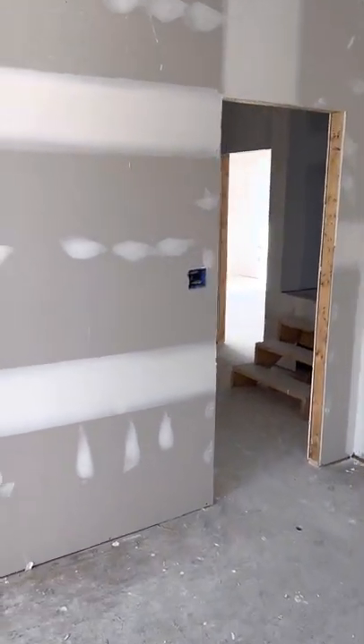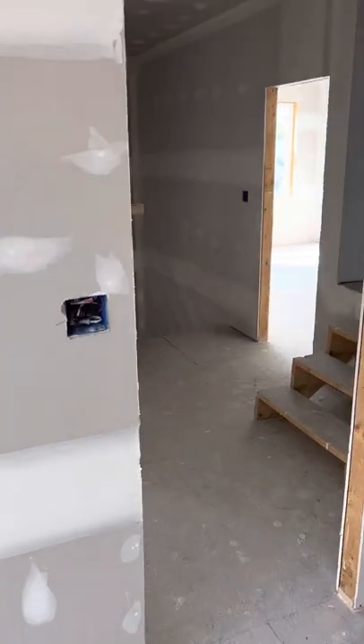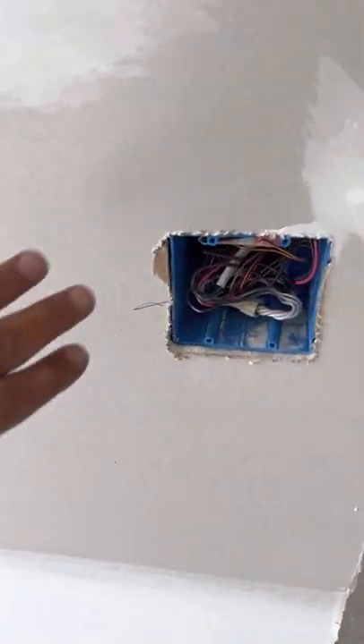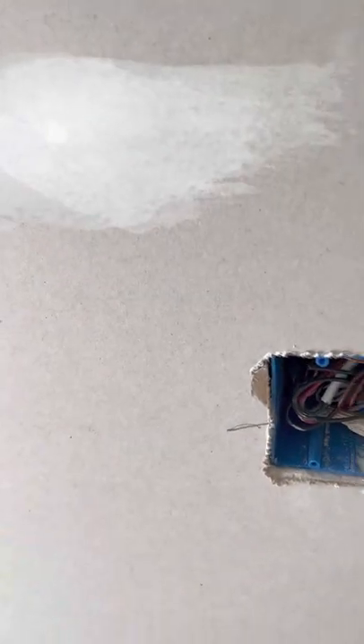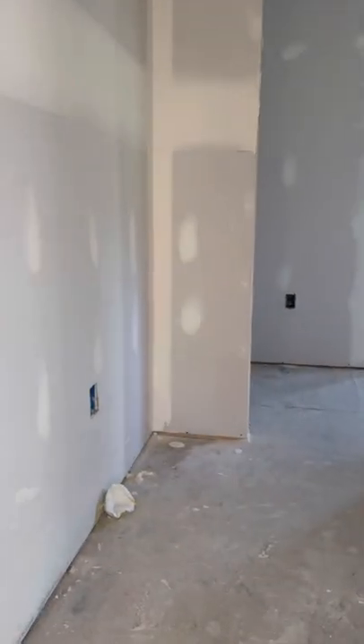Now we go through, we get all the blemishes, we get any boxes that are messed up. I see there's one right here — we missed a little bit. So I'll touch that up on a point-up phase. We'll sand this house now and then I'll go through and give it a complete full detail after it's sanded.